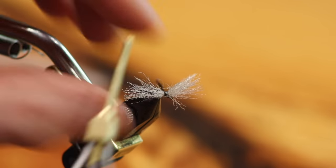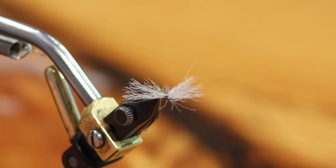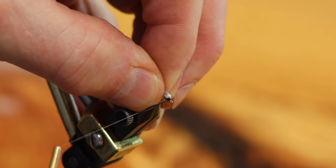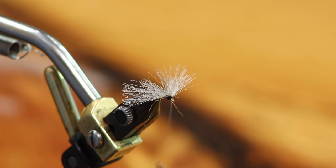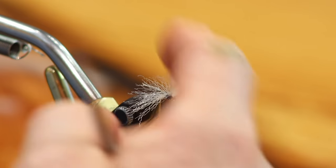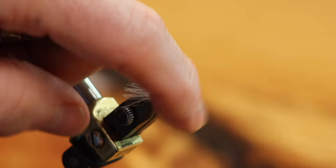Add a tiny bit more dubbing and wrap between the wings. Now stand the front wing up: pull it back, wrap right behind it, right in front of it, and make sure it leans back to create that sunbeam effect. If the wing wants to lean forward, add a little more dubbing and set it back. Once it's right, we're done with the body.